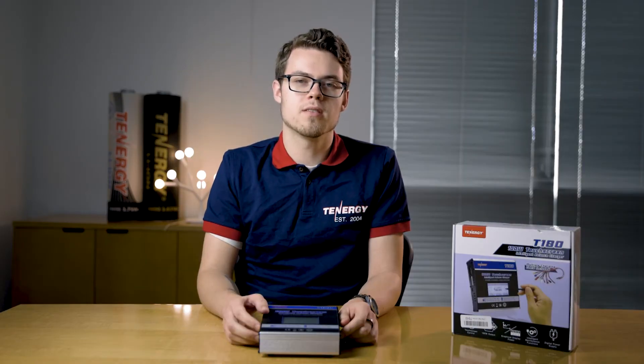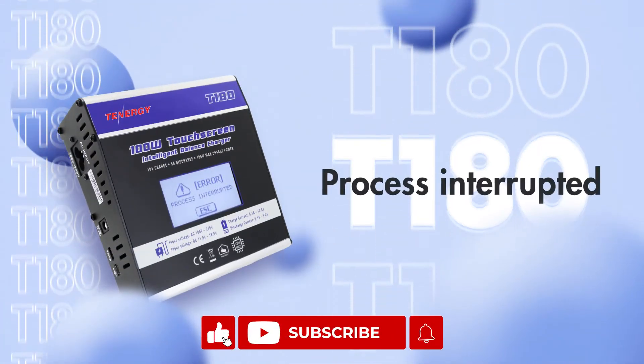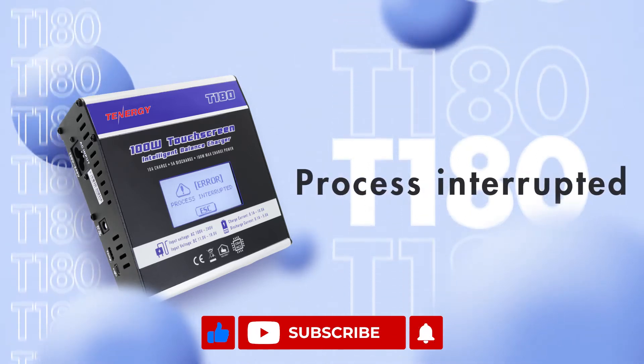Hello! Today we're going to be going over the top five issues our users have with the T180 charger and how to fix them. If you found the video helpful, please like, share, and subscribe. We'll be posting new videos every week.